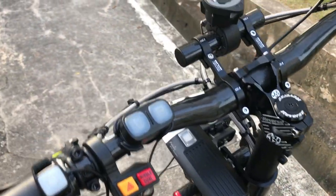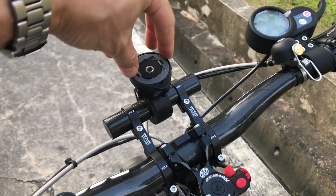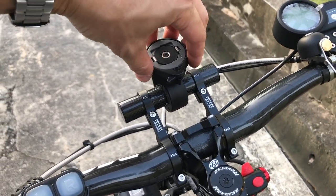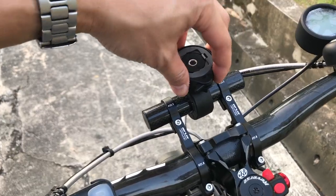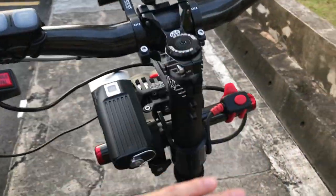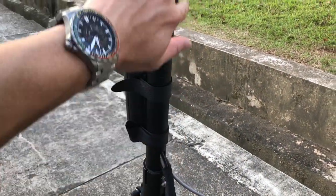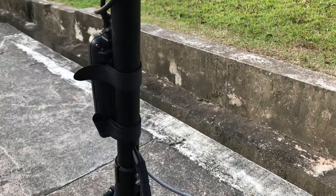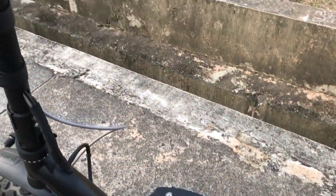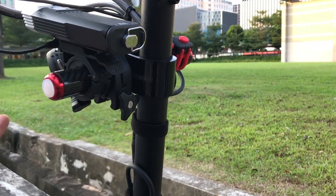Over here, as you can see, I've added this contraption so that I could mount my phone. I could have a better view — if you want to mount a GPS unit or your smartphone here, you could actually do so. I like to keep this space over here empty, so this whole entire area is kind of like my space. That's the reason why I have this facing outwards, but this is entirely your choice.